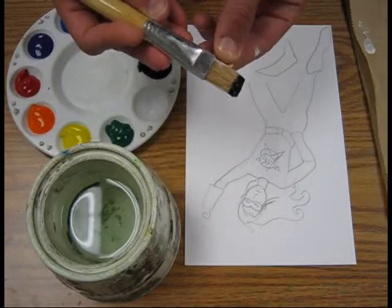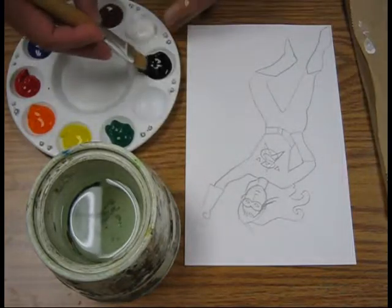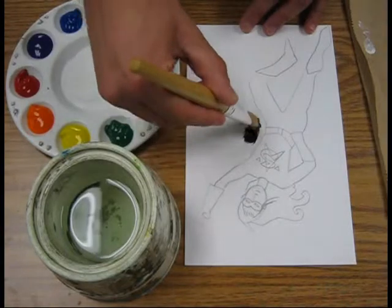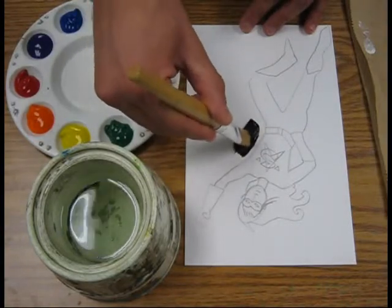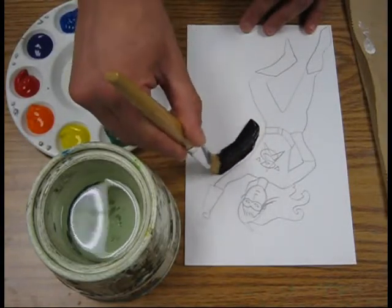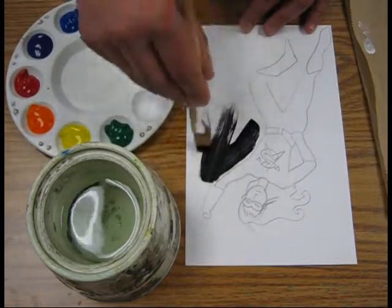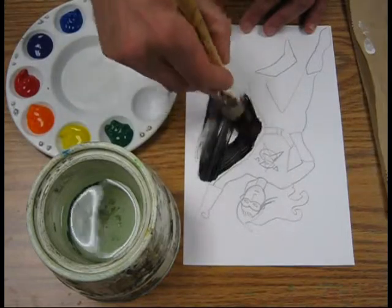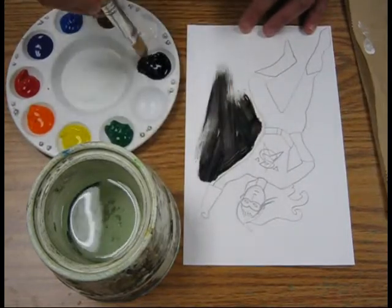It looks like I got a little bit on here, so we want to be careful when we're dipping to just get the color we want. You don't have to go right up next to her because we can come in with a small brush later and fix some of those details. But I'm going to do this rather quickly because I've got a big brush and it covers a big area.